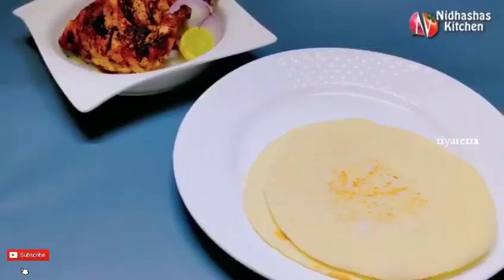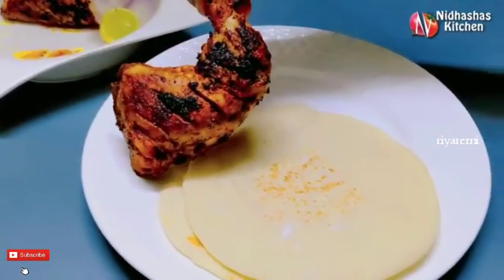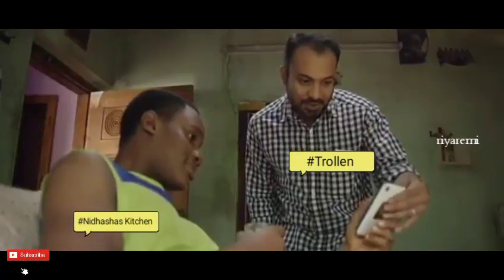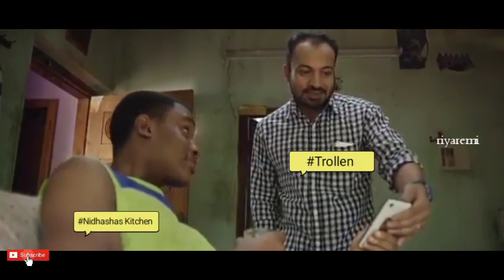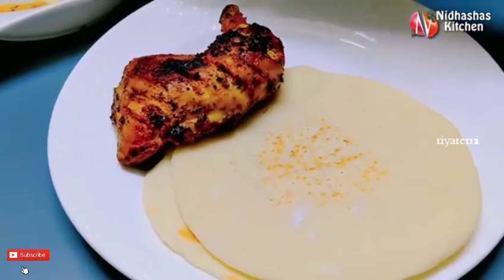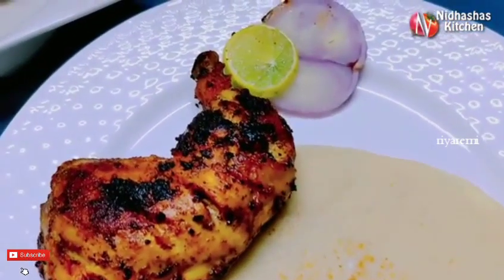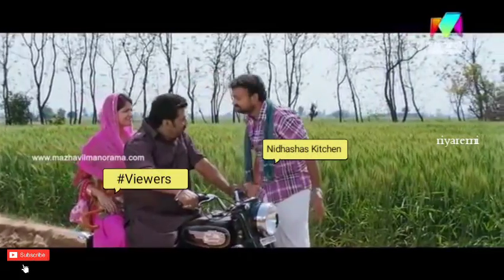Hi, welcome back. This is a recipe for our kids. This recipe is not too bad. Are you ready? This recipe is a simple recipe for our kids.